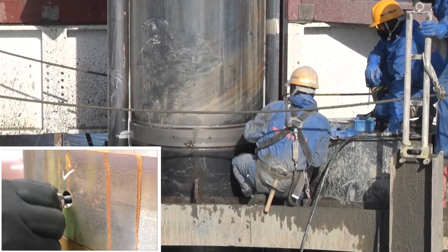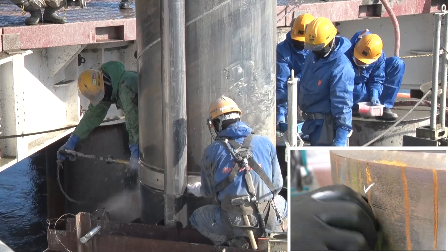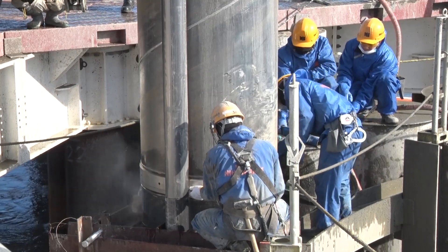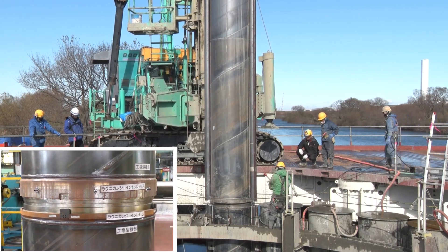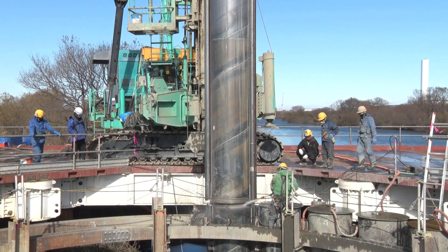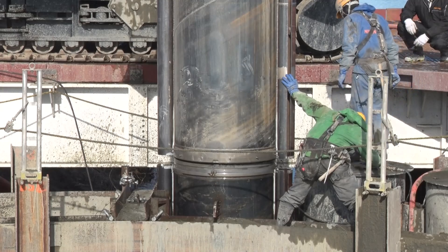After washing, attach bolts with butterfly nuts to the load transfer keys and pull them back. If the load transfer keys cannot be pulled back, clean the load transfer keys and surrounding areas with a high pressure washer again to discharge accumulated earth and sand. Once all load transfer keys have been pulled, the joint is ready for removal. If the upper pile does not pull up, the load transfer keys may not be fully pulled back — clean the areas again and pull them back.